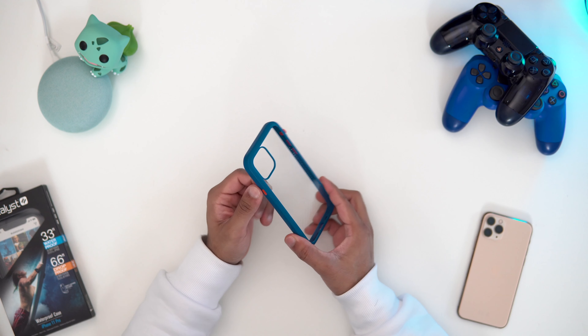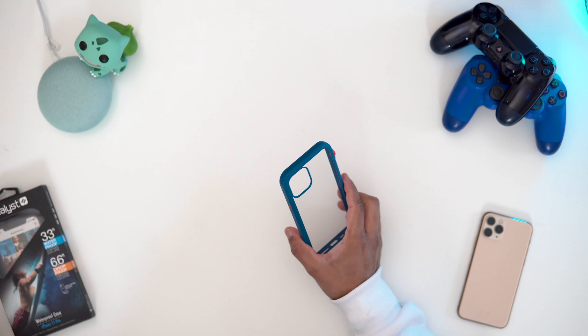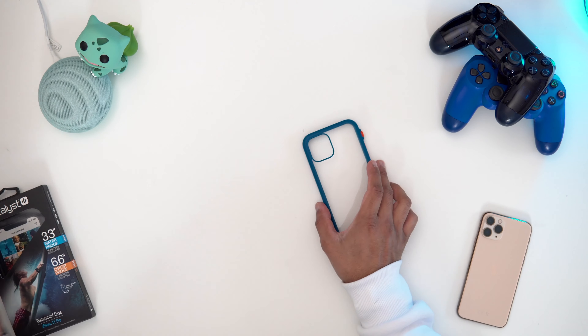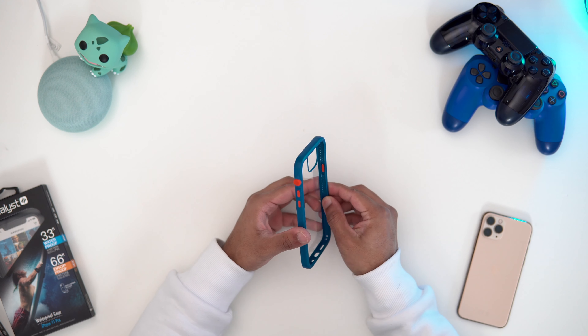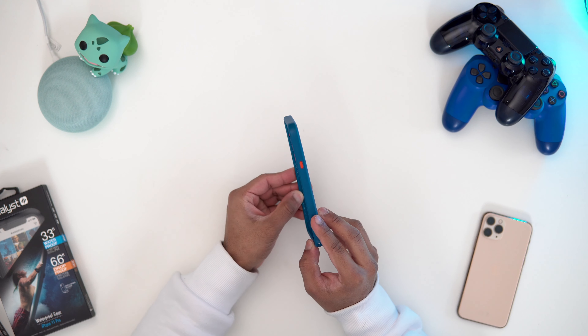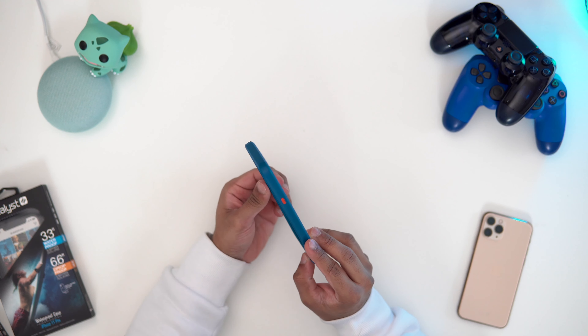I was expecting more red, but this orange is really nice as well. I did say it was a sunset color, but it looks nice, I have to say. As you can see, we've got all those protection bits here. You can see it's nice and steady. These little grooves are what are going to help with the drop protection, which is nice.